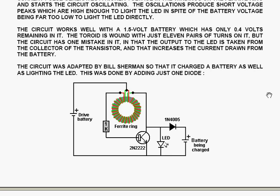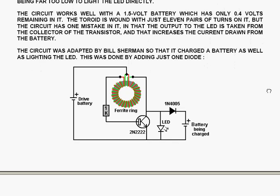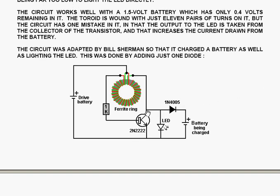The circuit works well with a 1.5 volt battery which has only 0.4 volts remaining in it. The toroid is wound with just 11 pairs of turns, but the circuit has one mistake in that the output to the LED is taken from the collector of the transistor. That increases the current drawn from the battery because it feeds through from the battery through the windings directly to the output of the LED.